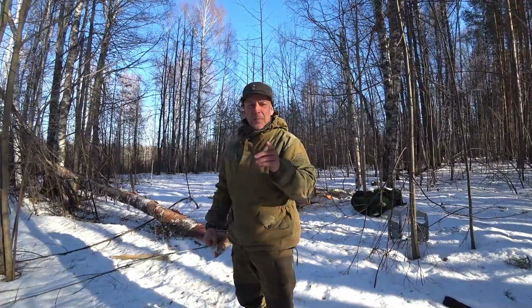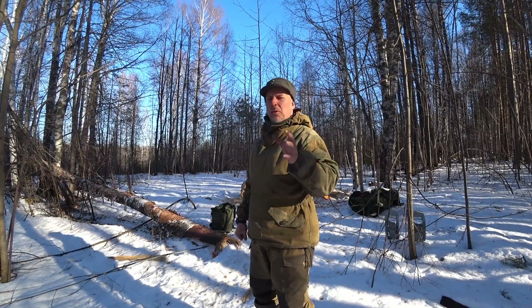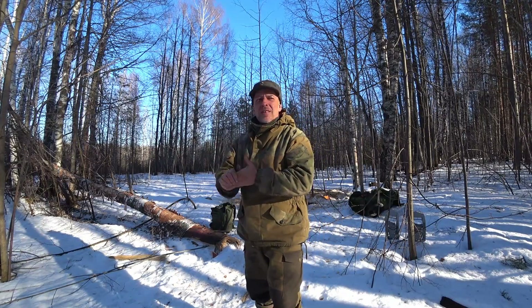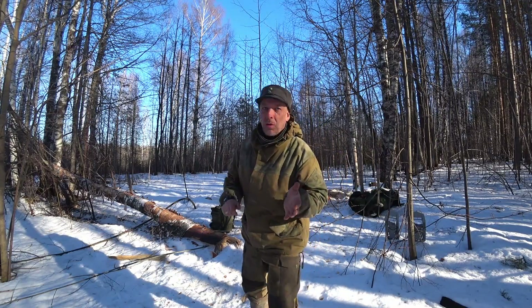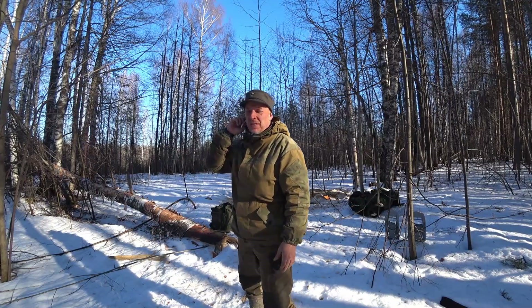The video today is gonna be of course about some wilderness science. I have been reading the Horace Kephart book 'Woodcraft' - thank you for the book by the way, it's also an awesome book. But in that book about finding directions and so on, this book is actually old. I think it's written in 1906 or 1916 or something like that.